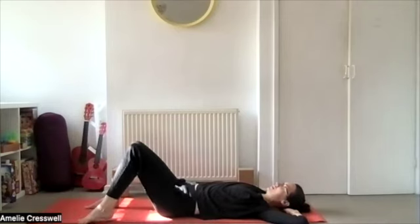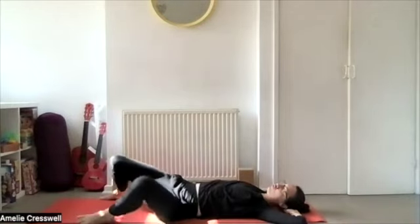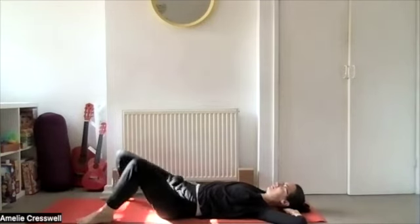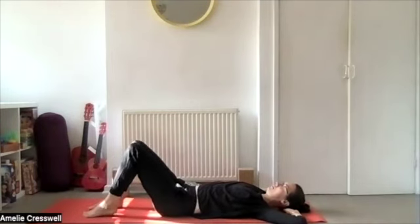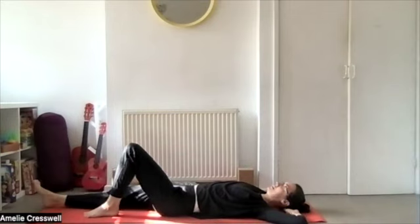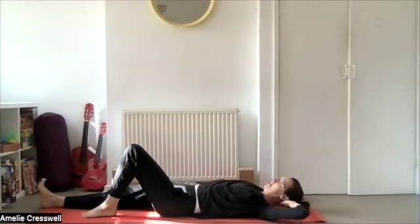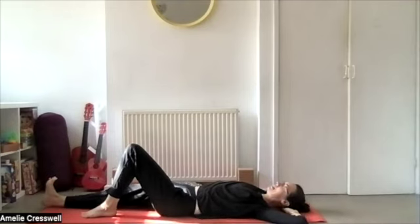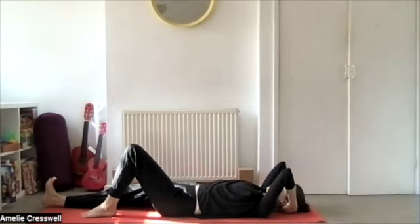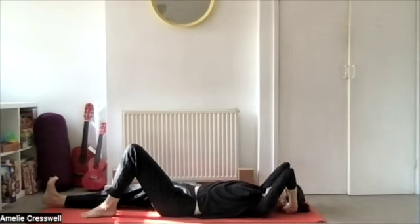Drag your foot in, take your feet a little wider apart, and soften — soften through the jaw, through the eyes, and through your hips. Then walk your feet back together and extend the right leg now. Check that your left foot is at the height of the right knee and start again on the other side. Inhale right into your rib cage, exhaling nice long exhale, engaging the pelvic floor and squeezing something between your elbows, pressing the foot away. Inhale, release.